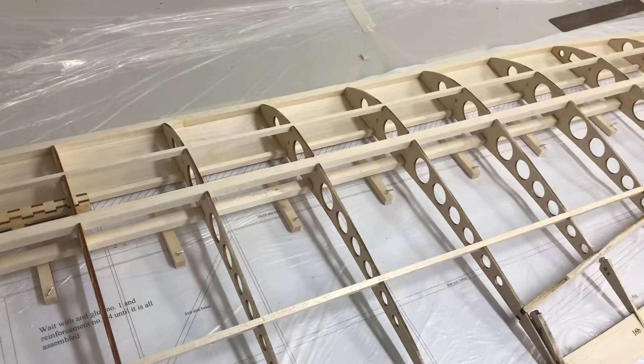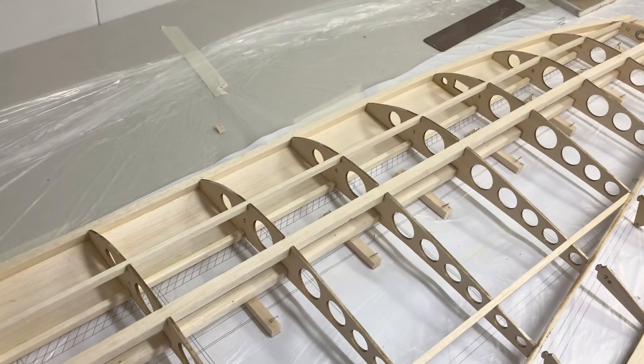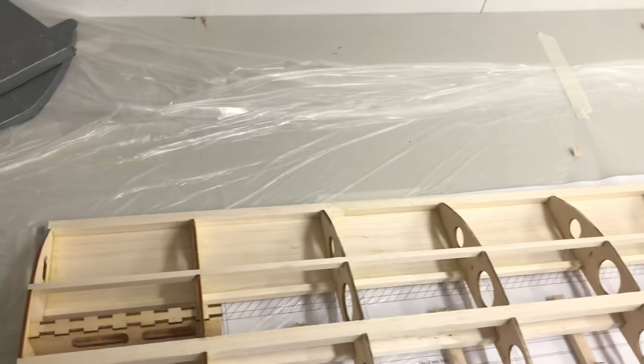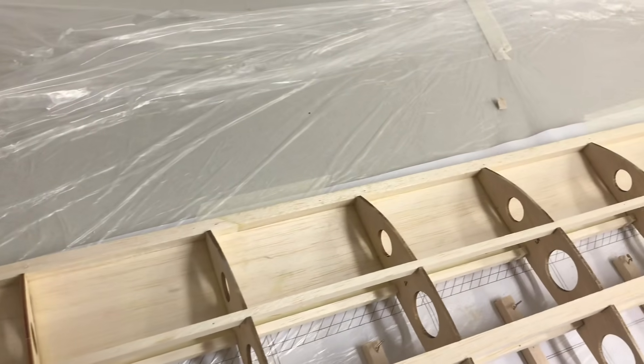The rest of the construction was fairly straightforward — gluing in ribs, stringers, and you've got top and bottom bolts of spars there. On the front underside is skin, and the leading edge is on but it needs to be shaped.